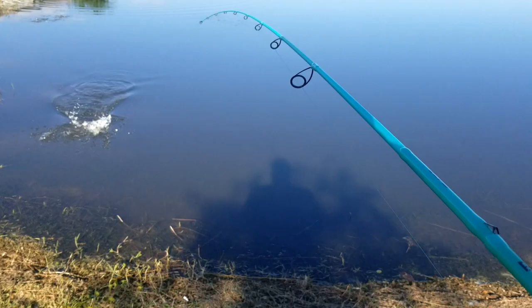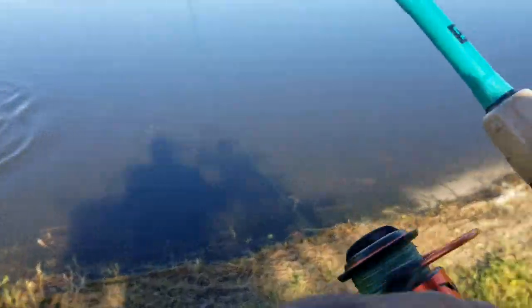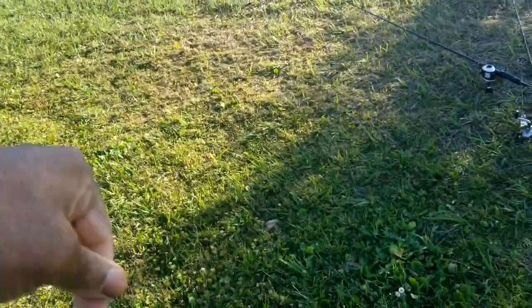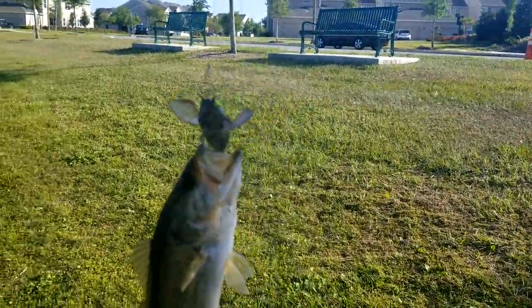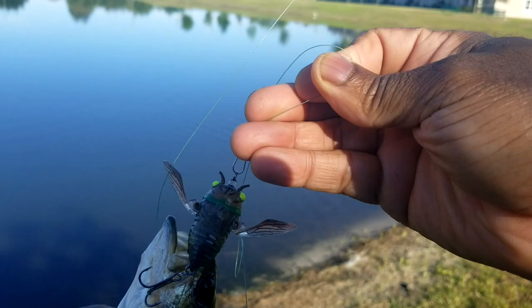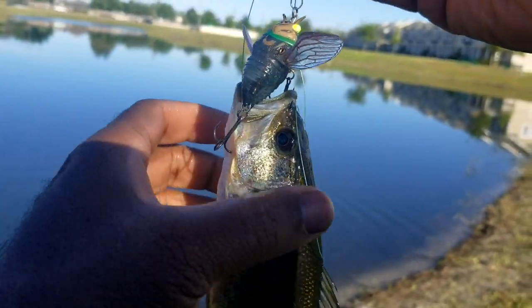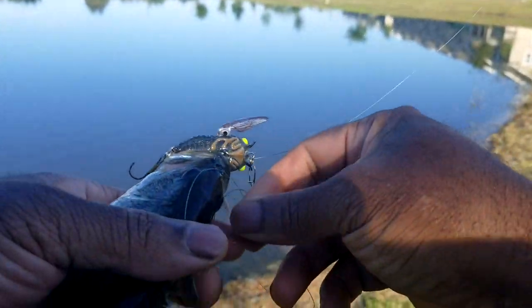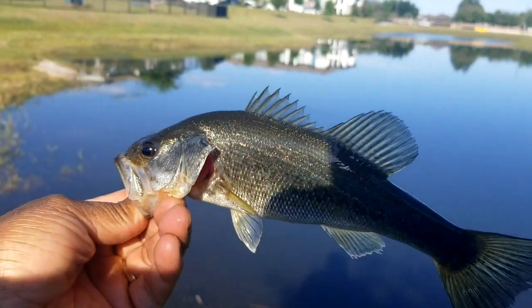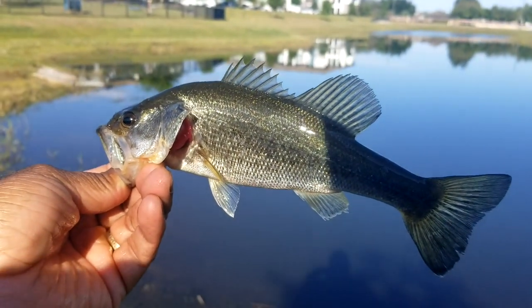On that cicada, as soon as it hit. There we go on that Chase Bait Cicada Bug. Chase Bait Cicada right there. Got him. Not a big one, but a better one. We'll keep on going.